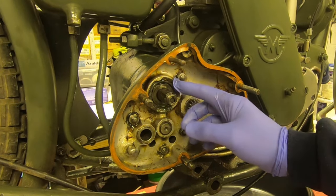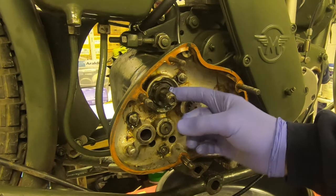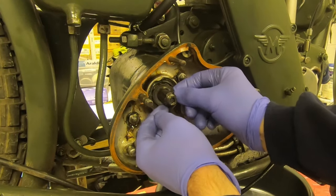The bearing at this end of the gearbox main shaft has a washer. In my case it's split and I'll have to replace it.